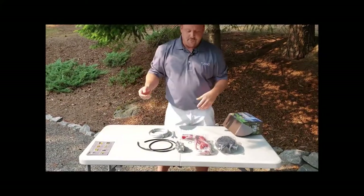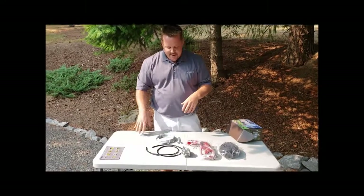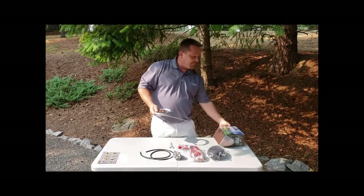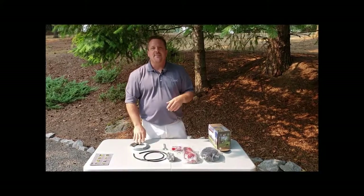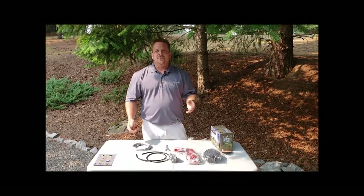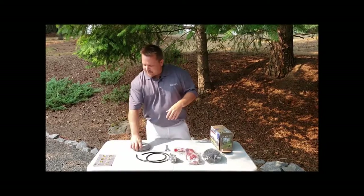We're also going to do it in video form to make that a little easier if you're more of a visual person. Next on the list, we have the backbone of the whole product, which is the cable. We sell these in three different sizes. I have a 50-foot version here, but we also have them in 75 and 100-foot versions. We also have a new travel trolley version that we have another video for.